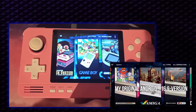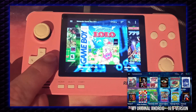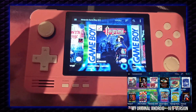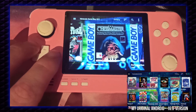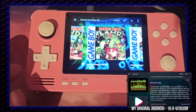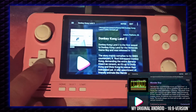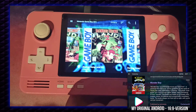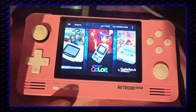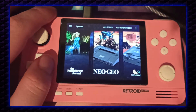I changed the standard view to this because this is still the most usable and most fluent style on the Red Pocket 2. Everything else is included just like in the big theme. The Android theme you can also use on your GBD XD Plus or your phone.